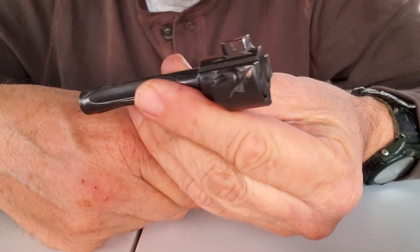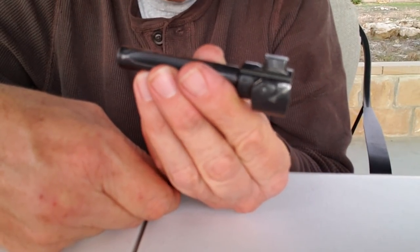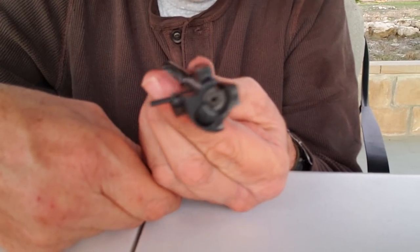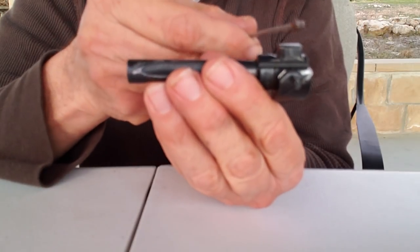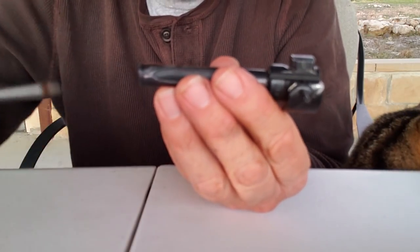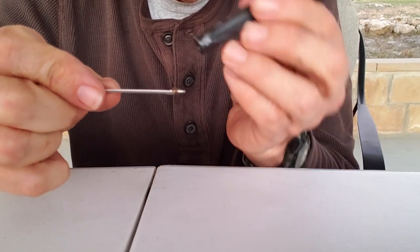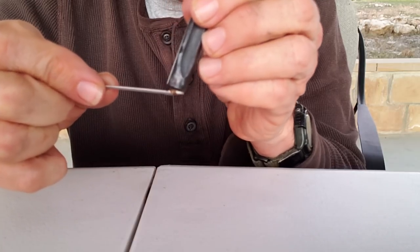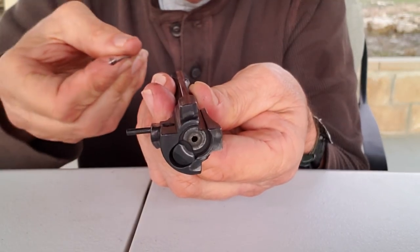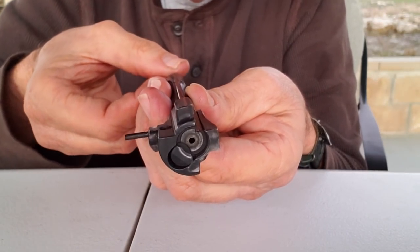It reminds me of the front of a Klingon D7 cruiser. If you don't know what that is, never mind — but if you're a Trekkie like me, that makes sense. It kind of reminds me of the bridge tower of a Klingon D7 cruiser. How you want your firing pin is: you want that bevel, that bevel right there, you want it up. So like that — put her on in. See that bevel? Stick her on in just like that.